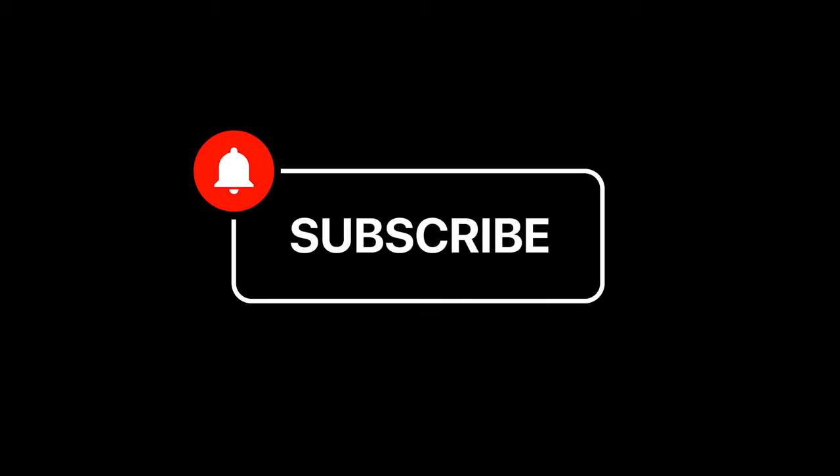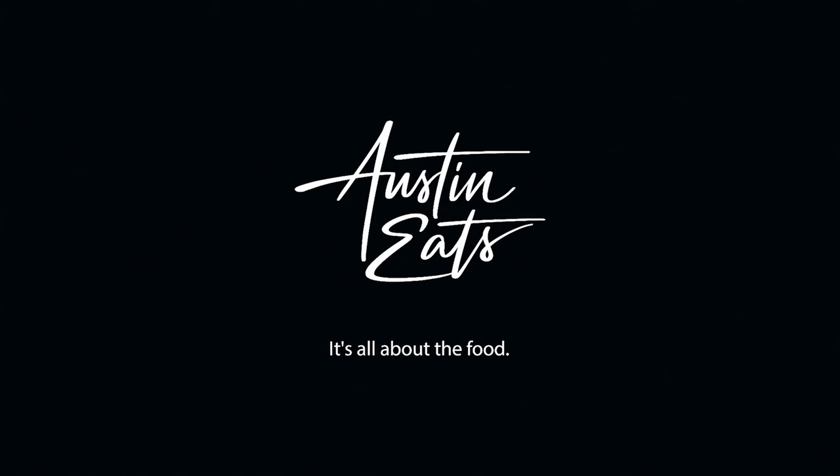Thanks for watching. If you liked the video, let me know, and please subscribe. We've got new videos coming out every week. See you next time on Austin Eats.